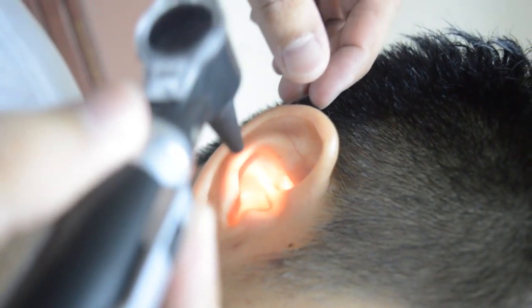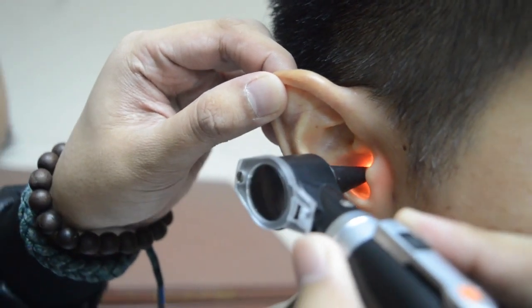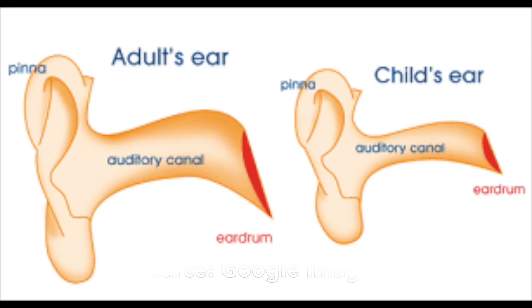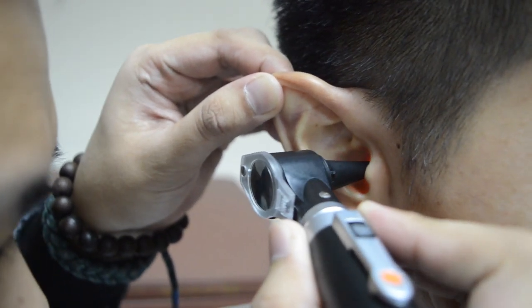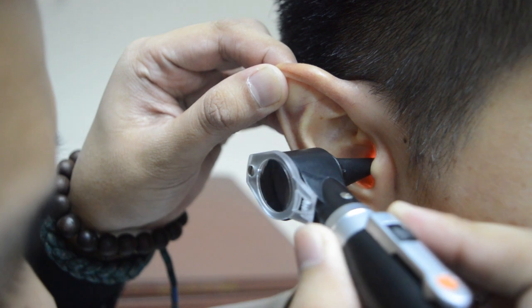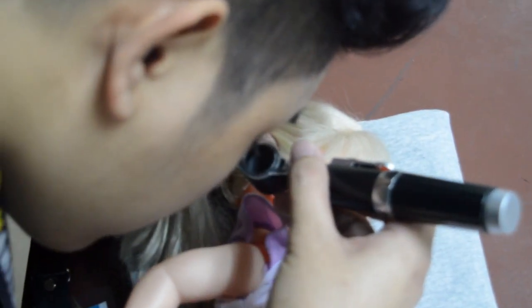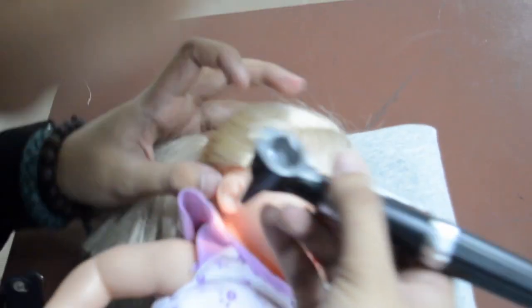Grasp the auricle with your thumb and forefinger of your non-dominant hand and pull to straighten the canal. The external auditory canal curves upward in infants, so pull down and back to the 6 to 9 o'clock range. The external auditory canal curves downward and forward in children greater than 3 years of age, so pull up and back toward a 10 o'clock position. Insert the speculum into the meatus between the 3 and 9 o'clock positions in a downward and forward position, no more than 0.25 to 0.5 inches in older children. In neonates and infants, the 2 mm speculum may need to be inserted deeper due to underdeveloped cartilaginous and bony structures.